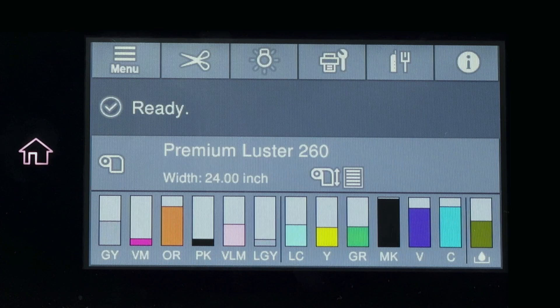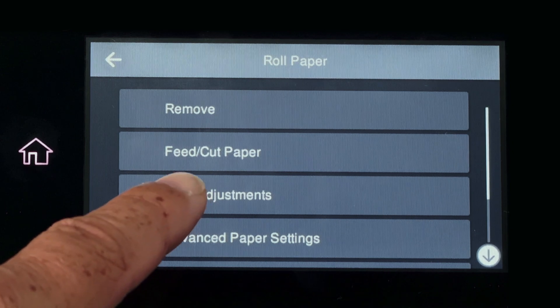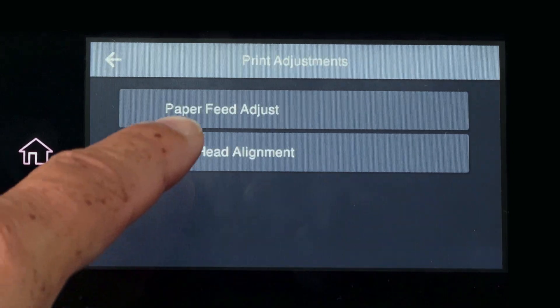On the control panel of the printer, select the specific media you'd like to adjust. Select print adjustments, then select paper feed adjust.